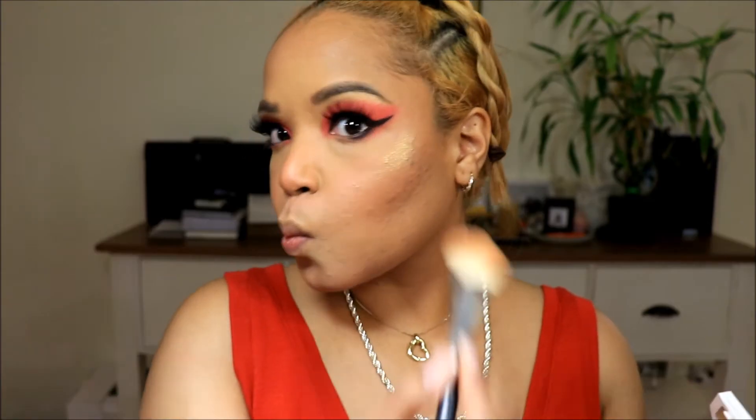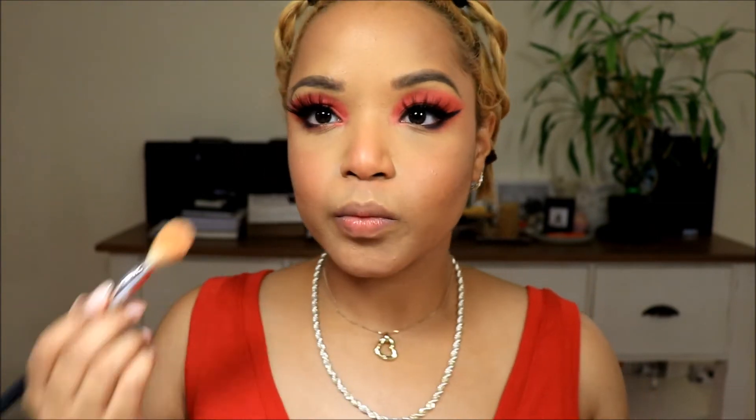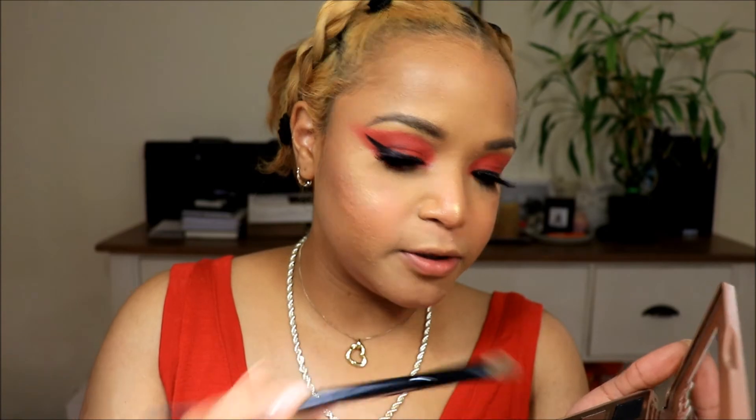To highlight — in the picture it looks like she has a gold highlight. So I'm going to use my Fenty Beauty Trophy Wife highlighter. And her eyes look like they have a bit of sparkle on them in the picture as well, so I'm going to use my Too Faced Semi-Sweet Chocolate Bar palette and take the color Pink Sugar, because it's kind of just like a glittery topper.